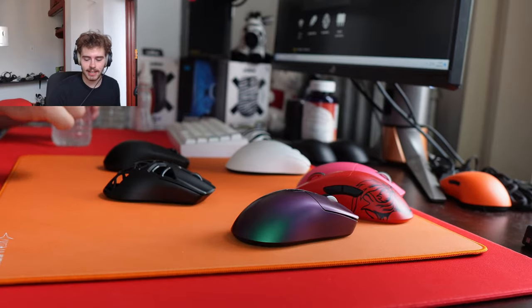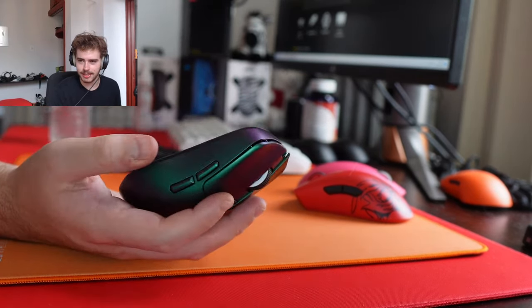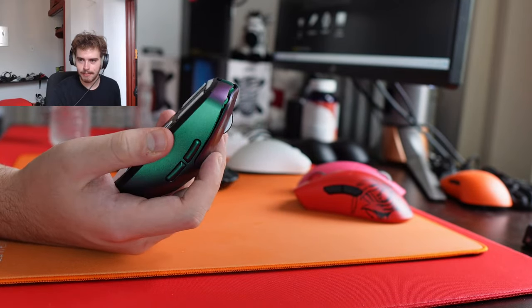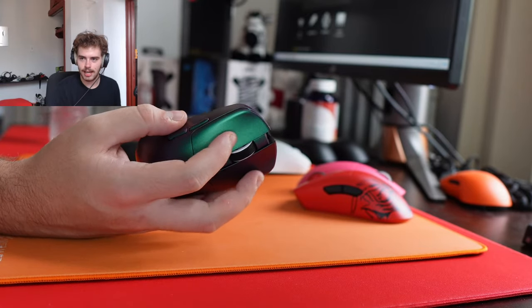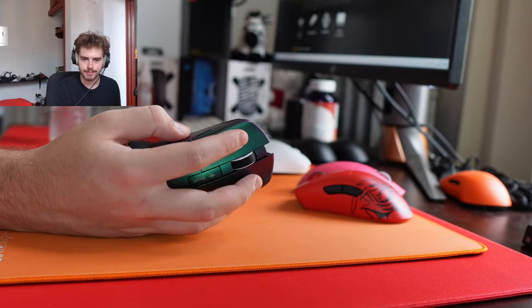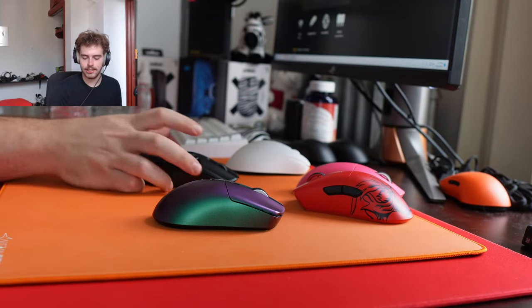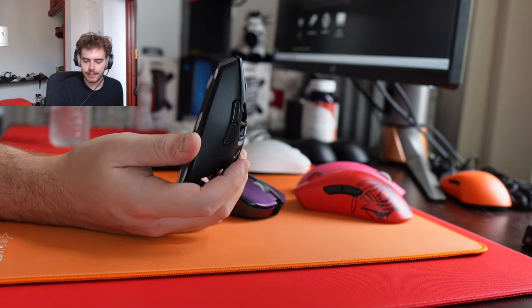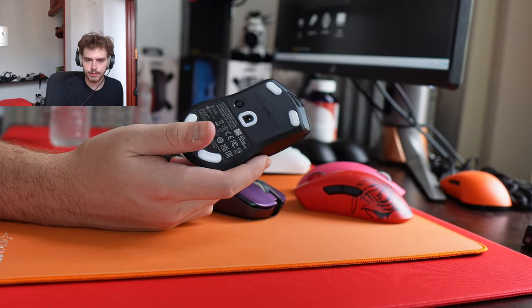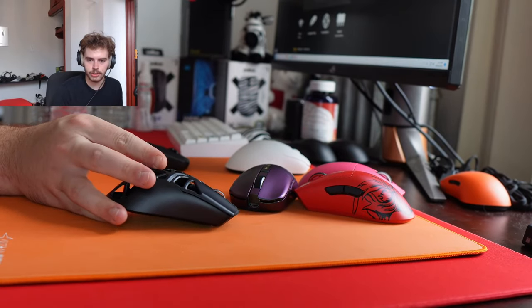Does that chameleon mouse catch a lot of fingerprints? Not really — I'm wiping my moist finger from the water bottle on it right now and it's not really picking up prints. It is a grippy coating though. Which mouse are you maining currently? Viper Mini Signature Edition — that's where I'm putting significant time right now. Probably because I've been testing the smaller Pulsar mice as well.